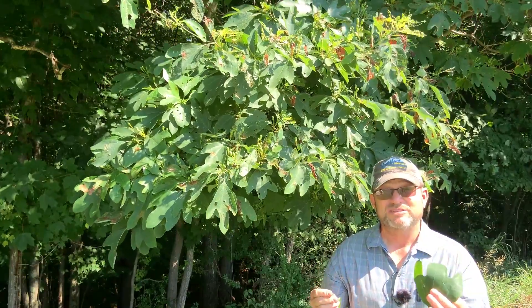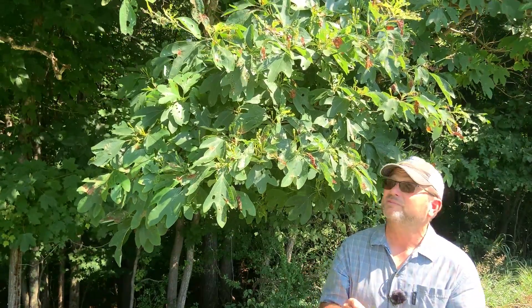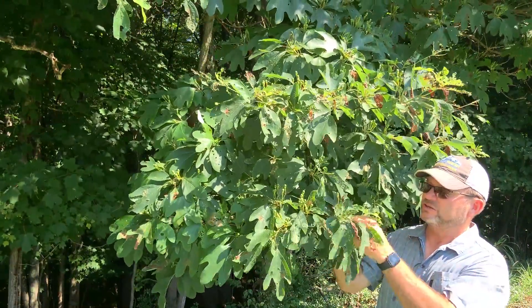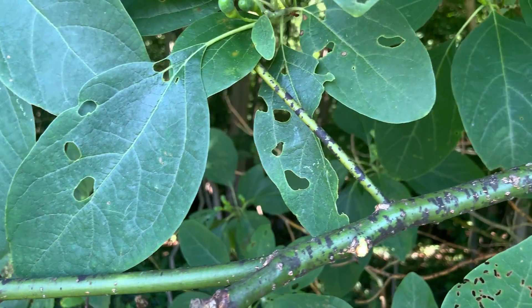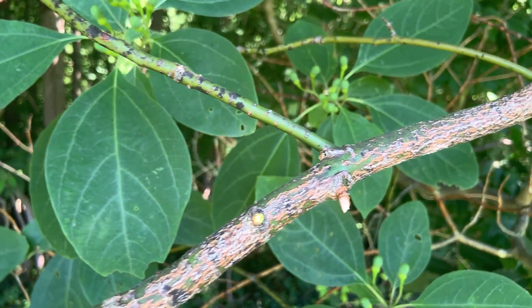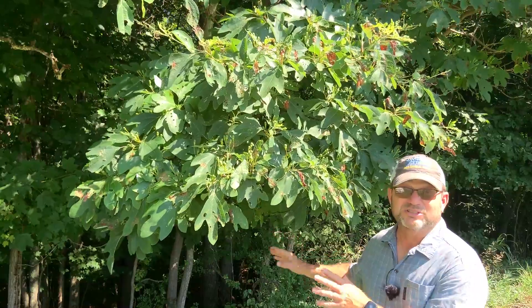So we'll talk about some of the other characteristics that you can use to identify sassafras. The first thing I would do is start with the twigs. These twigs are green from the tip, and they're green fairly far back on the tree. You'll see branches as big as an inch in diameter or so that are mostly green.